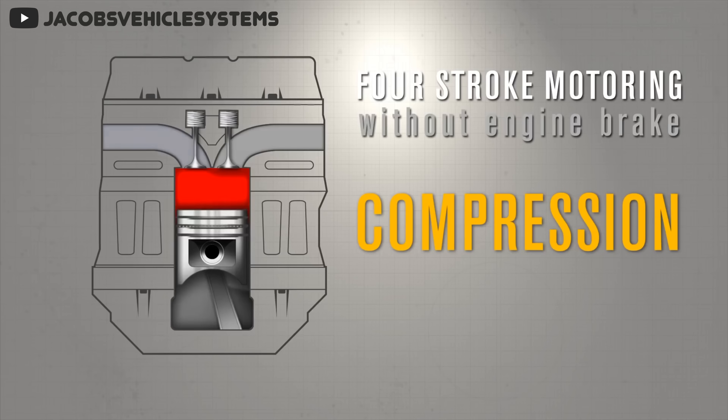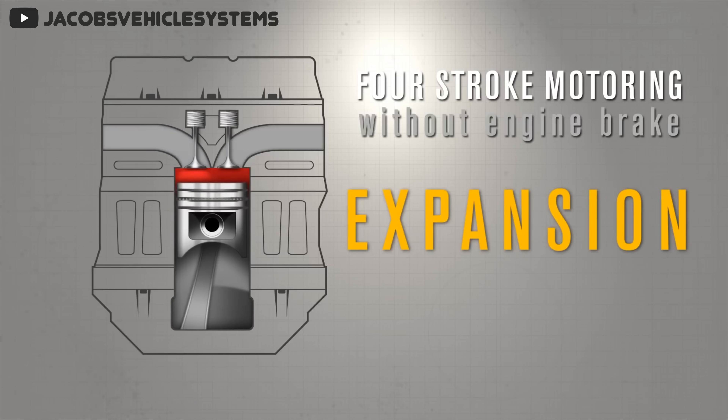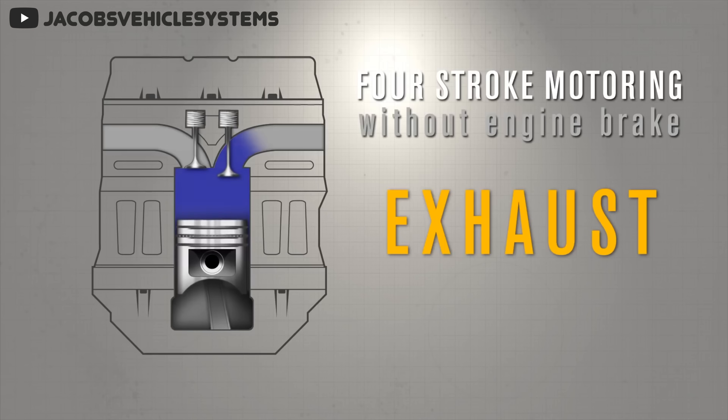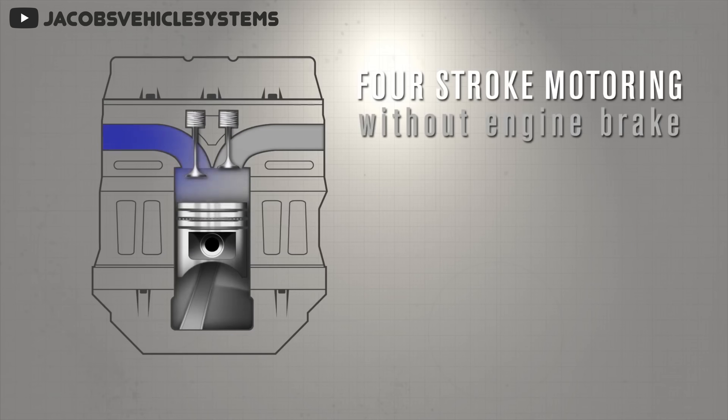Second is the compression stage, where the piston is pushed up and the intake valve is closed, compressing the air inside the cylinder. Third is combustion, where the air-fuel mixture is combusted and that explosion pushes the piston back down. In a diesel engine the fuel combusts from air pressure and heat, while in a gasoline engine a spark plug is used to start the combustion process. Last is the exhaust stage, where the combusted gases are expelled from the engine in order to restart the process.